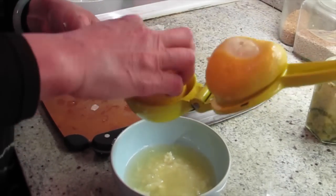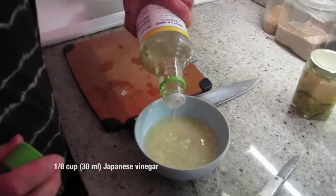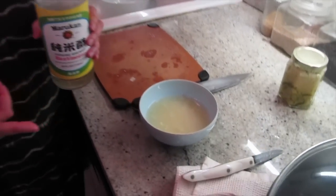That should be enough sauce for you, right? I'm going to add some Japanese vinegar to it. Let it sit for a little while — let the juice marinate the garlic. For how long? For at least half an hour.